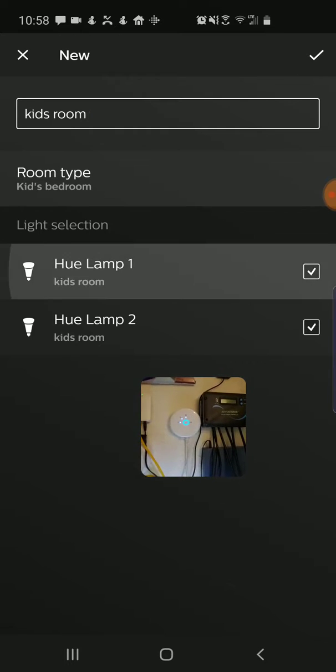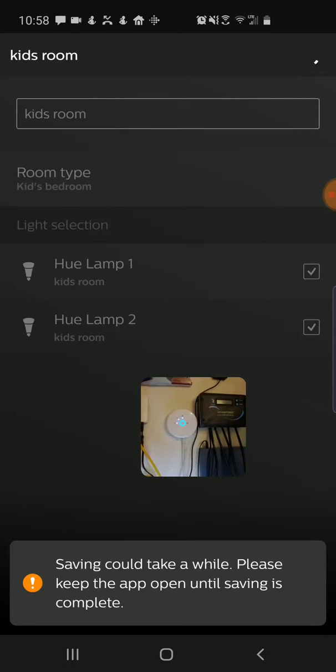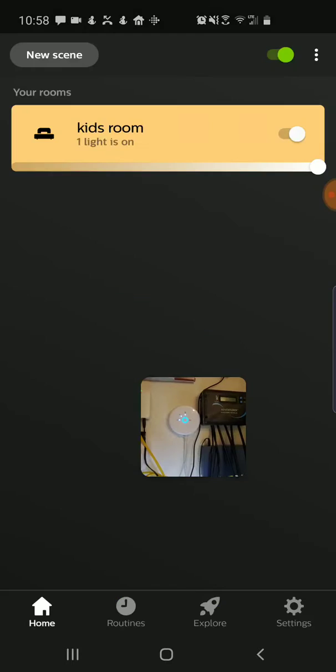So I'm going to select both of them and then say done. It's saying that saving could take a while — I'm not sure why that is — but now I've added those bulbs. I can finish my room setup and now the Hue app is up and running, so everything is good to go.